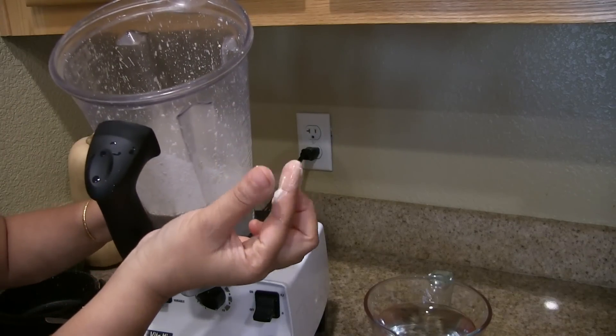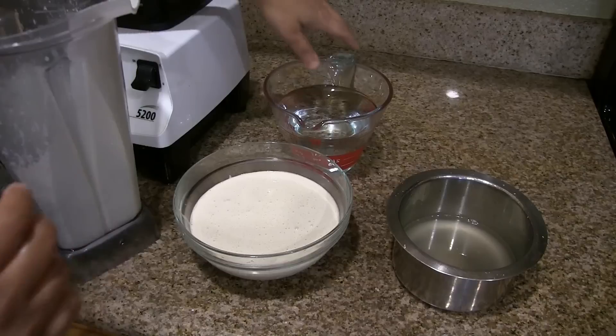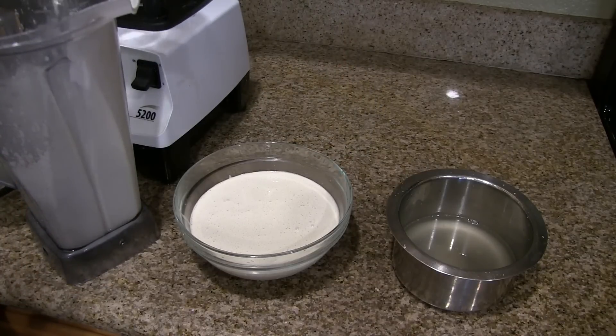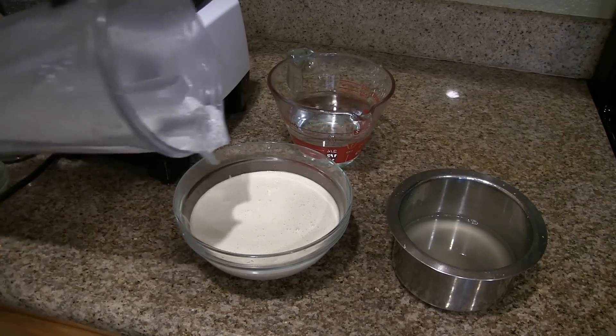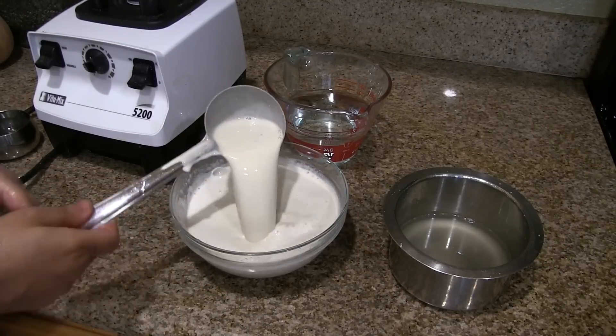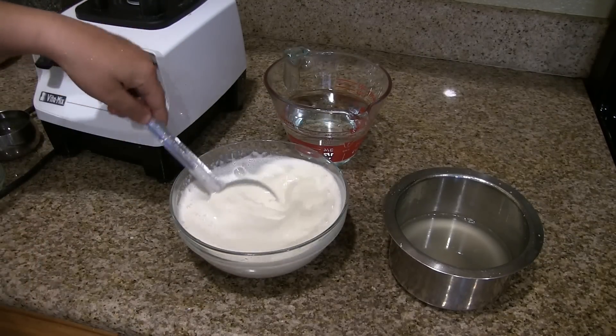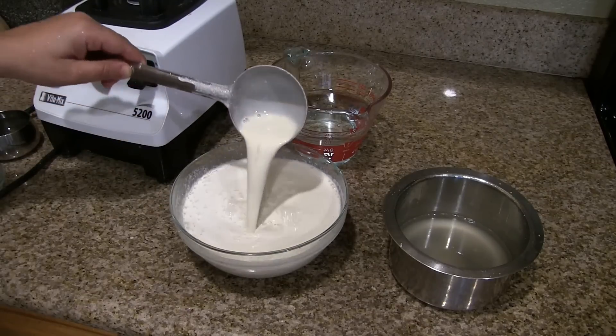Now we have the batter ready — it has to be a fine paste. Transfer this to another bowl and add a little more water to the mixer jar to collect the remaining batter. Mix it well and look at the consistency of this batter; it is kind of thick.